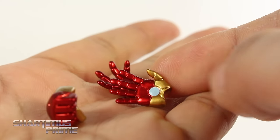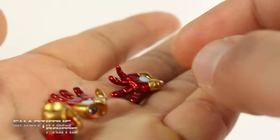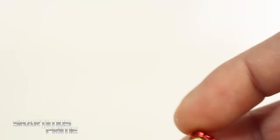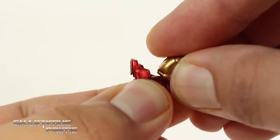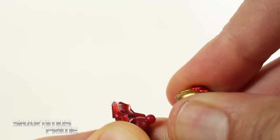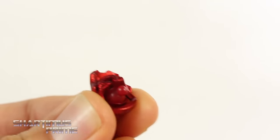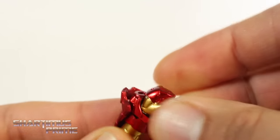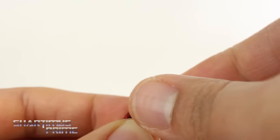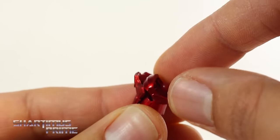Looking at the interchangeable hands — they're painted very nicely, the metallic red and gold looks superb, and I love the cream-colored baby blue used for the repulsors, even on the fisted hands. Swapping them out is very easy, just plug right in and they stay nicely. The repulsor effect is a bit frustrating because it only works shooting from the top of the hand, which seems weird — I tried it shooting from underneath and it just doesn't stay.